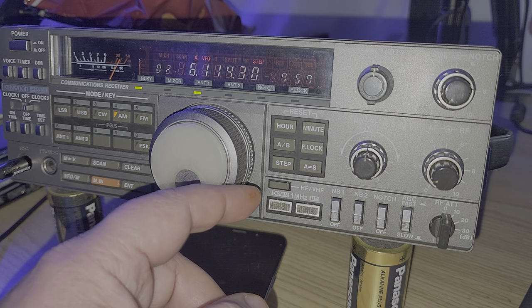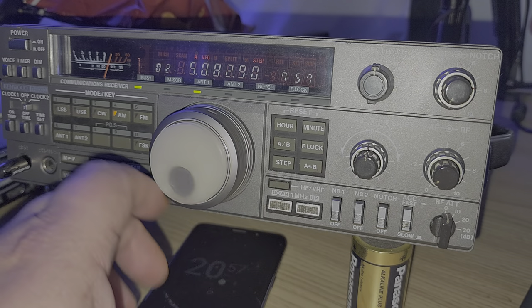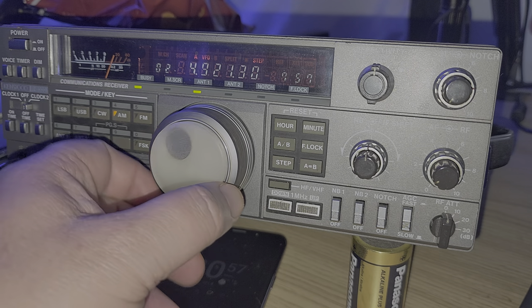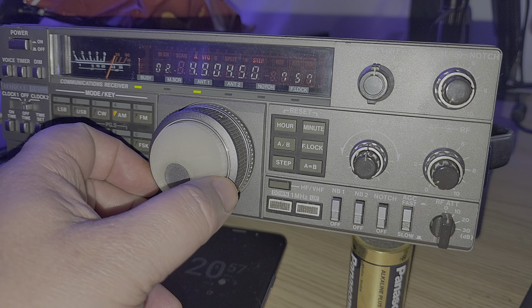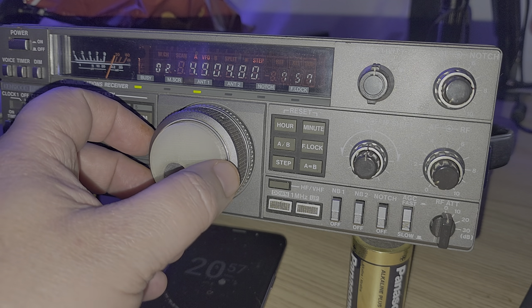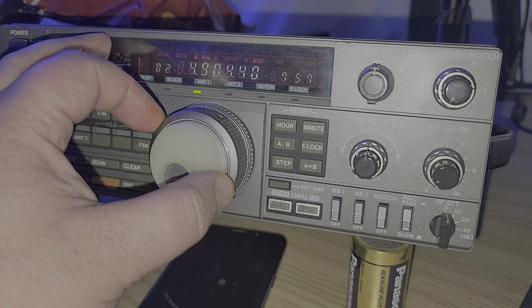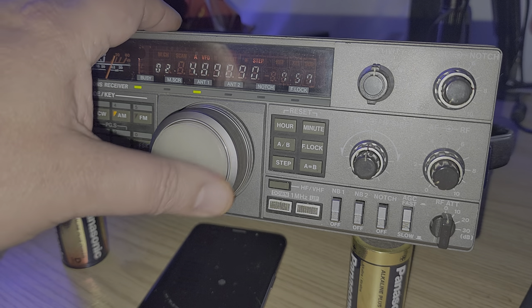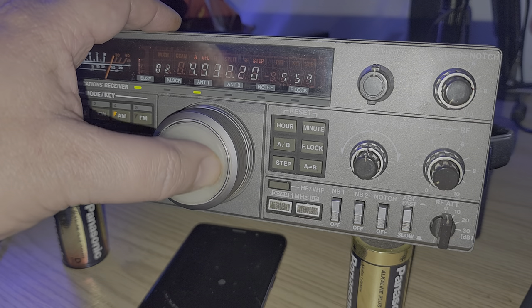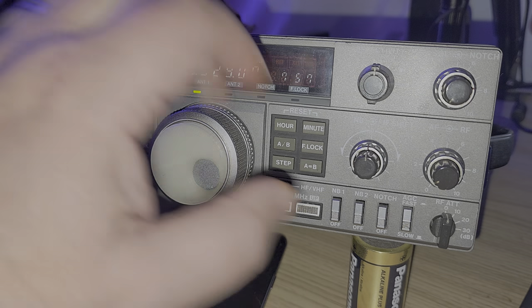I still remember one of the fond memories I have — going to 4904.5. You might say, what's on 4904.5? Well, back in the day, it was a station called Radio Nationale Tchadienne. That was one of the stations I would listen to before going to bed back in the day. Pretty amazing.